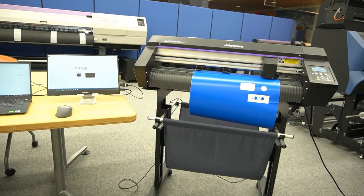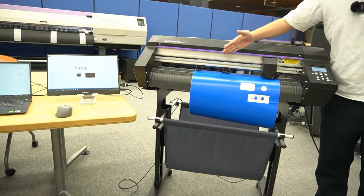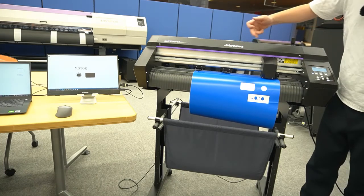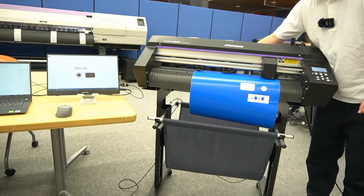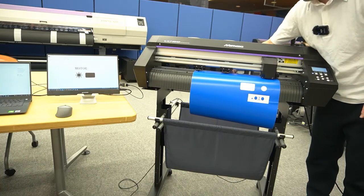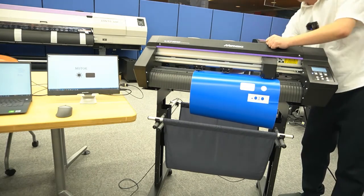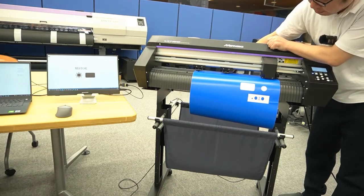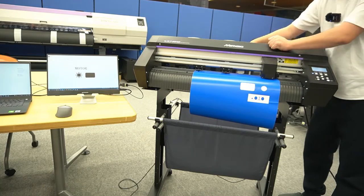Another advantage of the AR series is the middle pinch roller. You can decide whether to use it or not by simply selecting a lever — you can put it up or down, and change the pressure as needed.